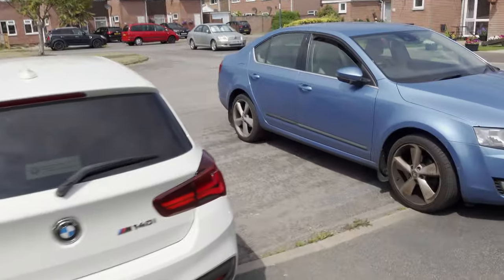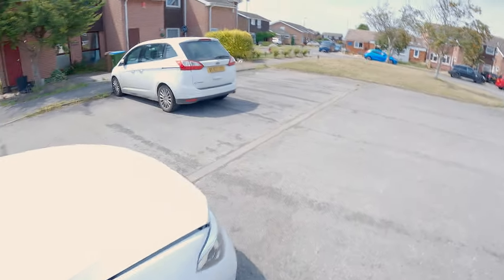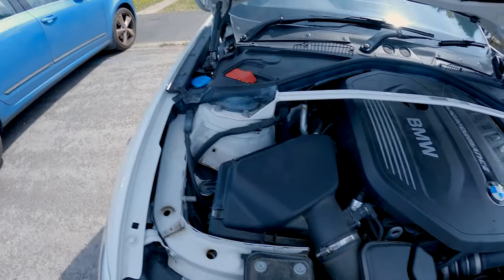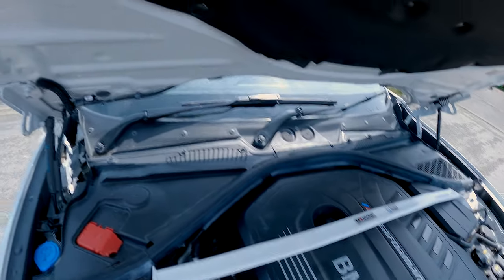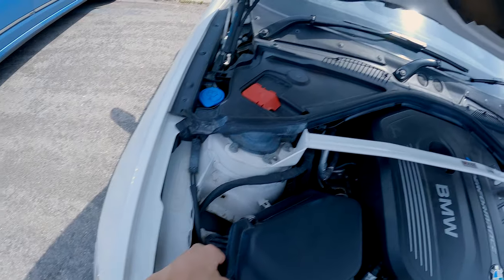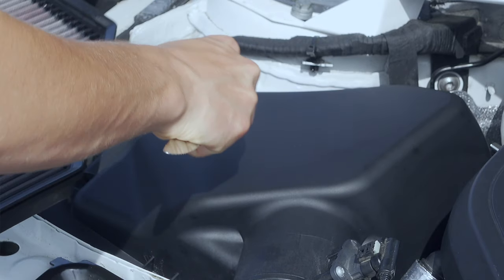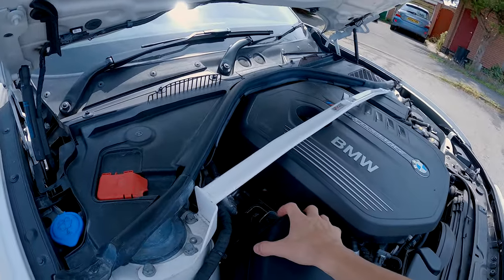First things first, we've got to take the air filter out of the car obviously, so I'm just going to pop the bonnet. I must apologise, I didn't do a very good job at framing the head cam. On the M140i's air box, you've got three clips. That clip there was a little tight, I couldn't actually get it off by hand, so I ended up using a butter knife from the kitchen drawer — just to pop up the clip. I normally would use a trim tool remover but I couldn't find any, but you've got to make do with what you've got.